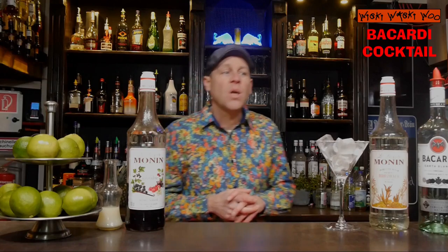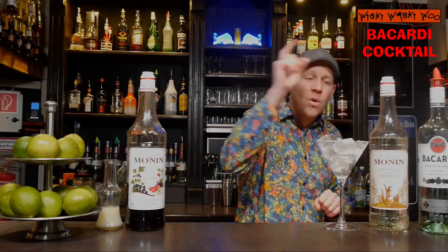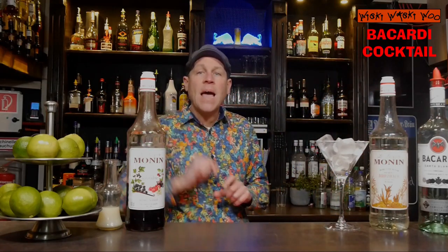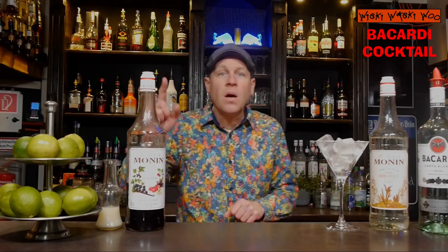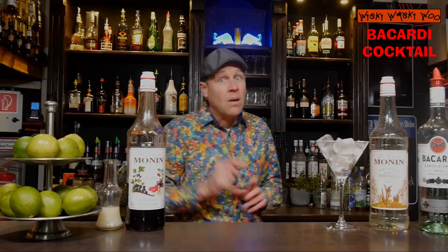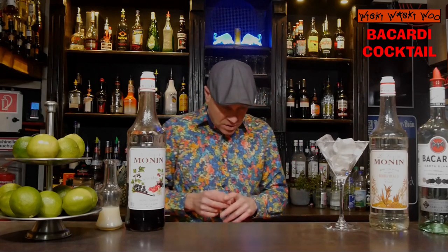Hello! Welcome back to my cocktail vlog. Today I show you how to make the Bacardi cocktail. The Bacardi cocktail is similar to the Daiquiri cocktail where we use white rum, sugar syrup and lime juice, but for the Bacardi cocktail we need also grenadine. But now let's start with our Bacardi cocktail.